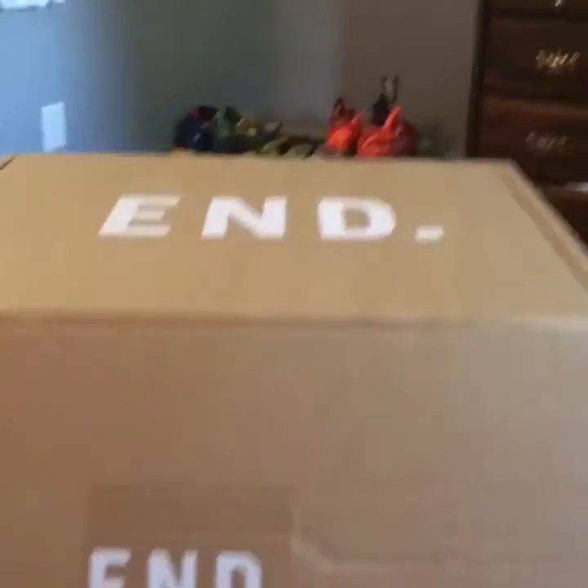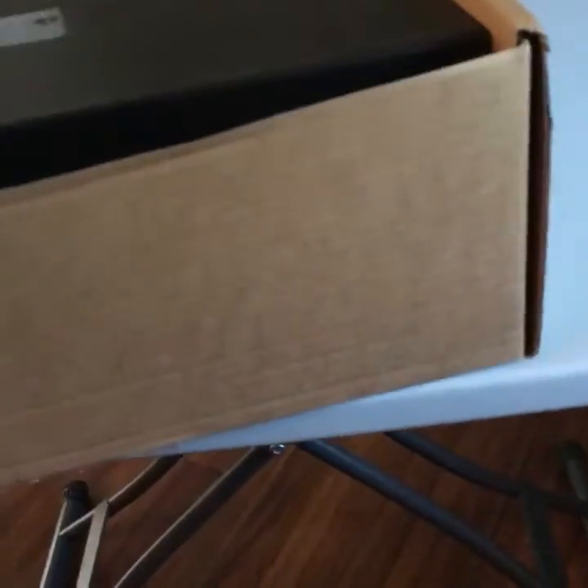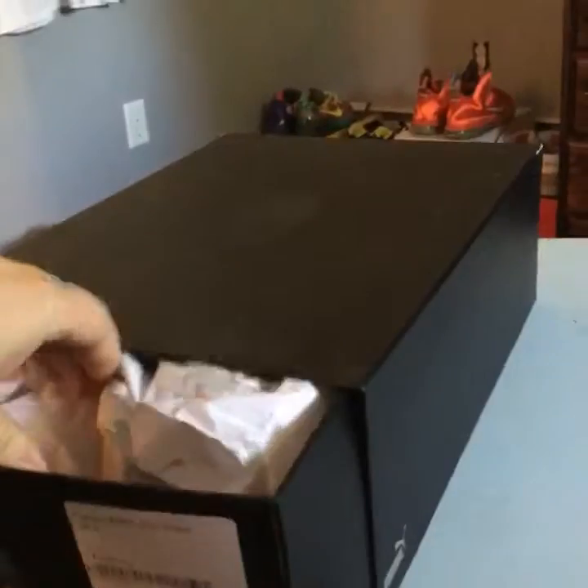Alright, we'll open the box and obviously there's gonna be a Puma box inside. I'll probably keep the box because it's pretty cool. Here's the receipt from End Clothing — doesn't say much on it, just says what it is. It's going to show up as UK sizes because it is from the UK. It is a collaboration with Puma — it's a nice box, let's open it and see what we got.